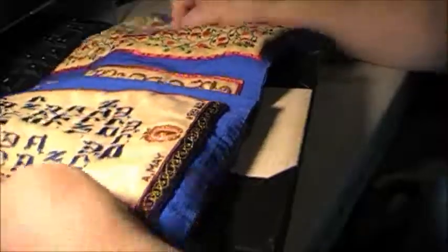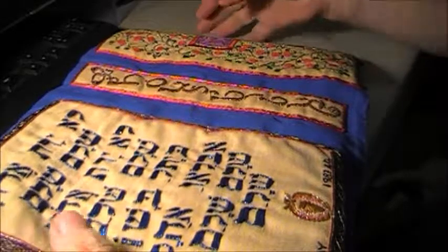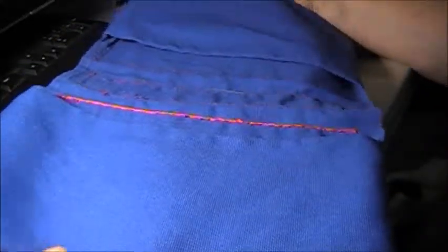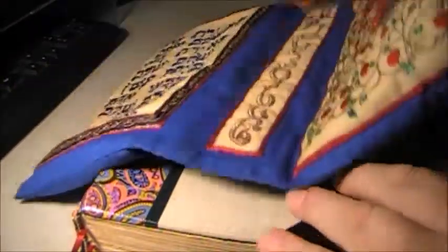Okay, I'm back, and the Bible cover is finished. Please disregard the cat hairs — we'll get rid of those in a little bit. So that was the front. This is the back side with our two flaps where the bookends will go in, and this is the front of the Bible.